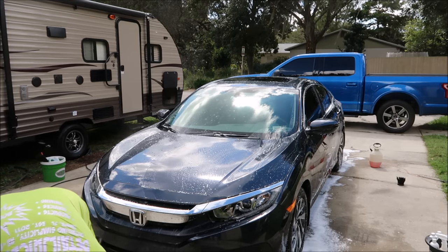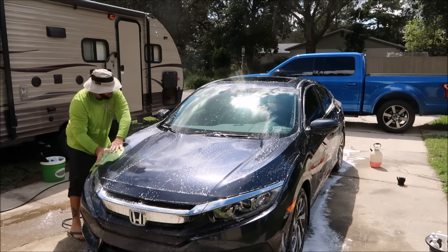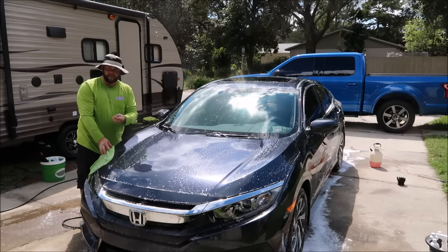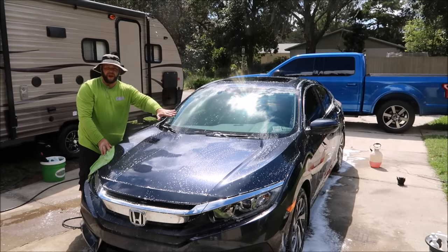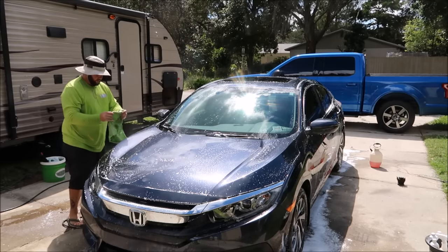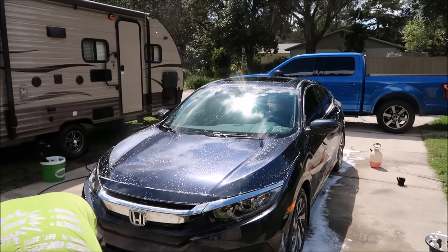I pull another towel out of the bucket. Front to back, side to side — whatever you want — but only touch an area one time. That reduces the amount of times any debris in the towel that came off the paint will rub into the paint in different spots, creating scratches. Top to bottom on the fender, then discard the towel and grab a new one out of the bucket.